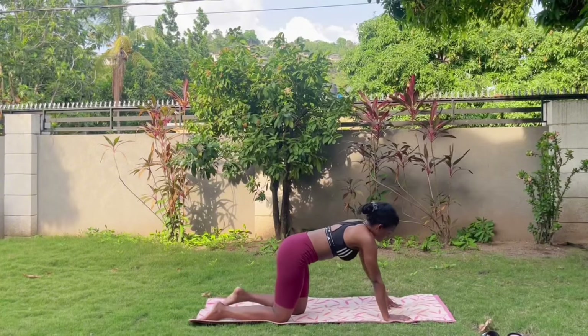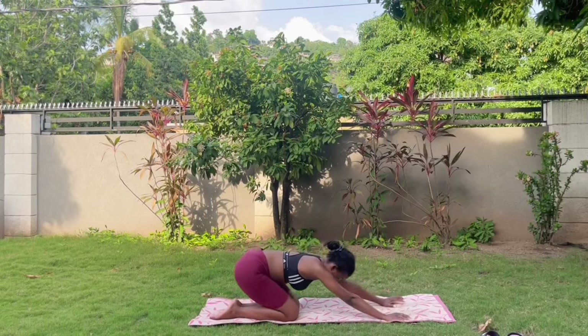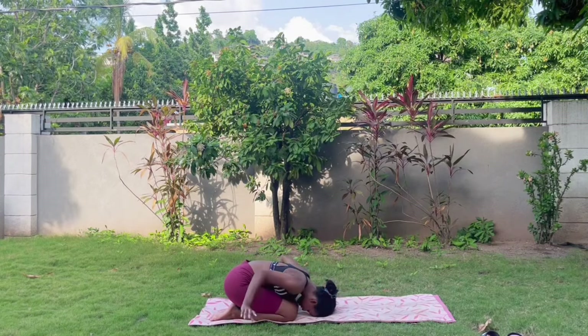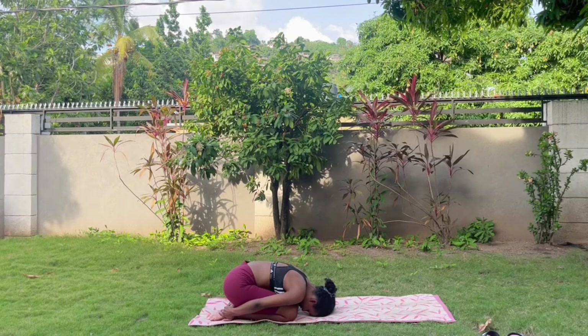Come back to that low lunge, then take your time to send that knee back onto the mat. Knees together, come into child's pose and take a nice quick rest here — sinking into the heels. Good job.